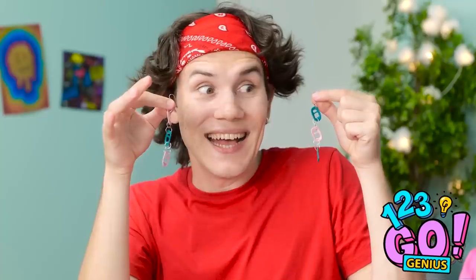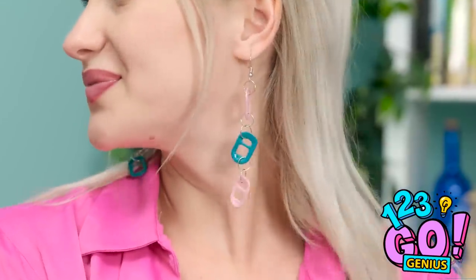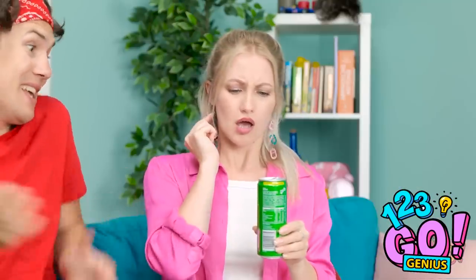Okay, you can open your eyes. Are those for me? I hope you like them. They really suit you. I love them! Thank you! Phew. Let me see that can. Is that… Wow. What a coincidence. You're so sweet.